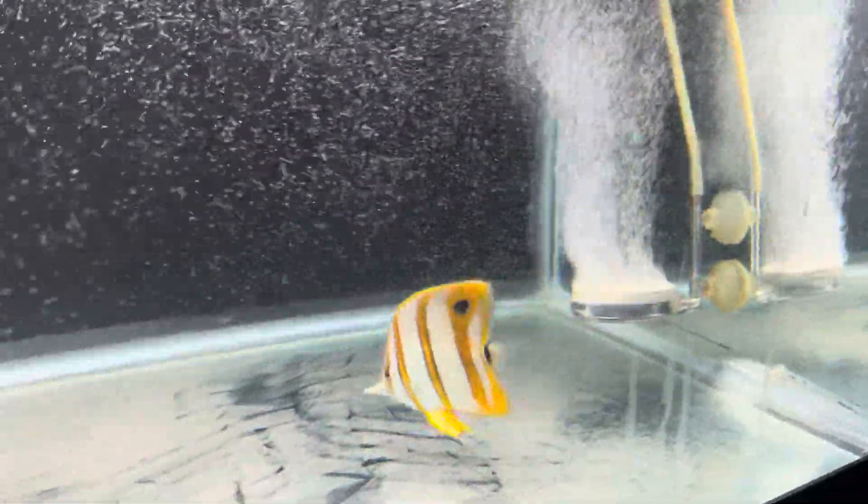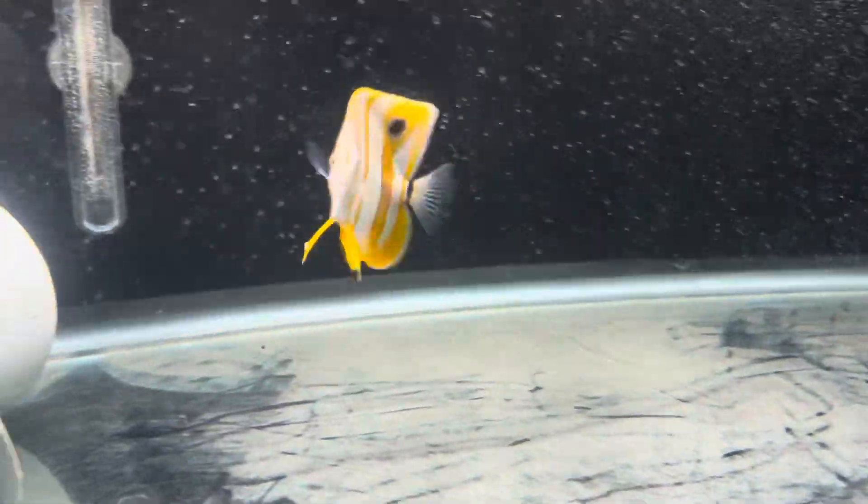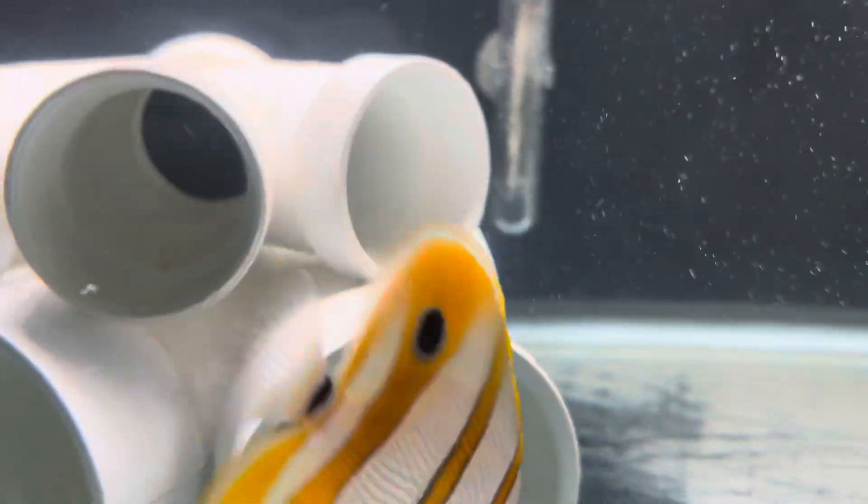One of my favorite fish, guys — beautiful. I saw him at the fish store and asked the owner if he was eating good. He said come back in two weeks and I'll let you know. I came back in two weeks and he said he's eating amazing. Here's what I'm feeding him.